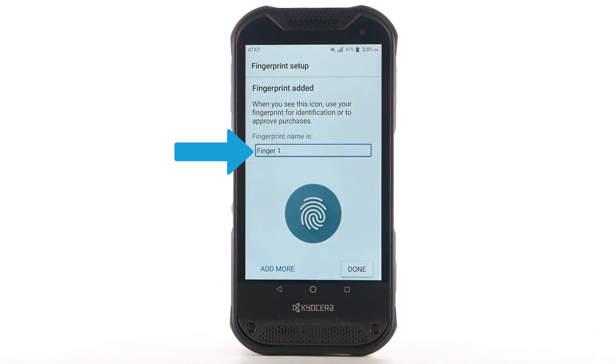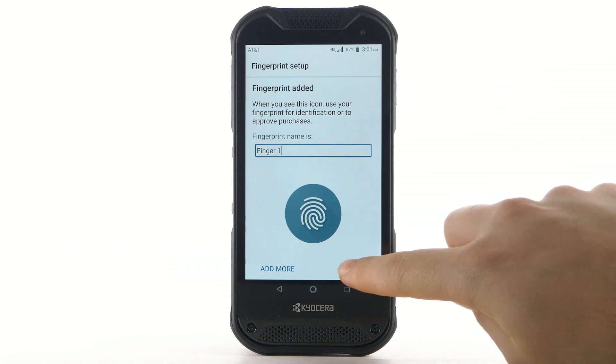Rename the fingerprint if desired. If you would like to add another fingerprint, select Add More. To continue, select Done.